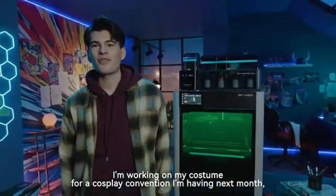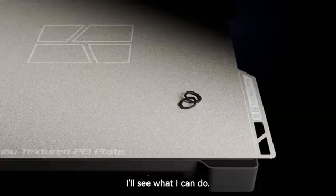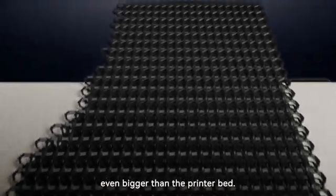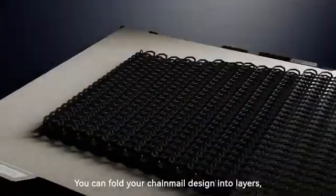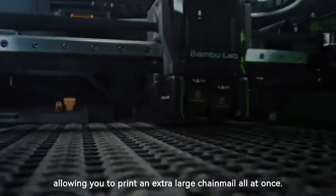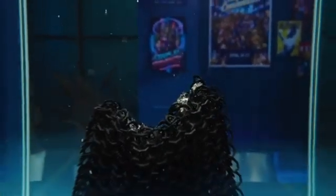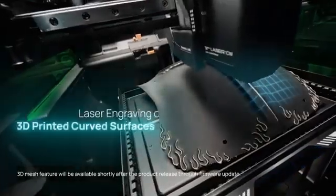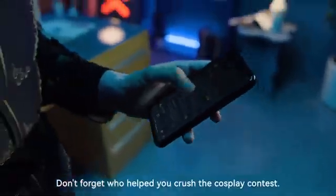Timmy, what are you up to? I'm working on my costume for a cosplay convention next month, but I'm having some trouble with the chainmail. Can you give me a hand? The costume is going to need a large piece of chainmail, even bigger than the printer bed. Don't worry about removing support and size limitations. You can fold your chainmail design into layers, allowing you to print an extra-large chainmail all at once. Watch as the supports dissolve in the water. Ready for the finishing touches on this epic armor? But these pieces have a lot of curves — can you still engrave on them? Even on curved surfaces, I've got it handled. This leather will strap the whole piece together. Looking sharp, Timmy. Don't forget who helped you crush the cosplay contest.